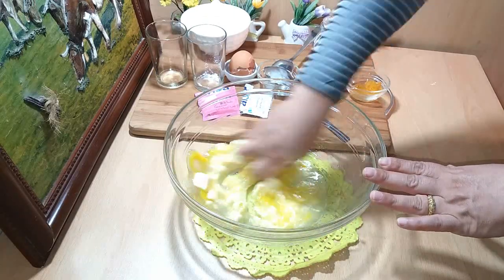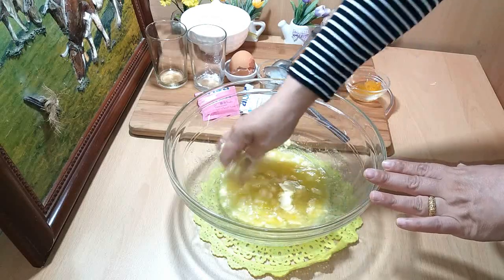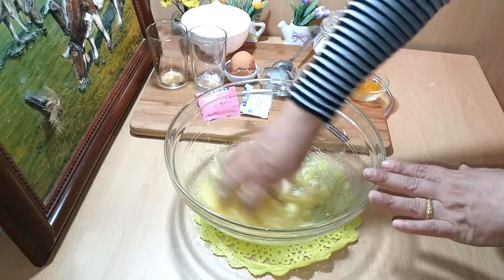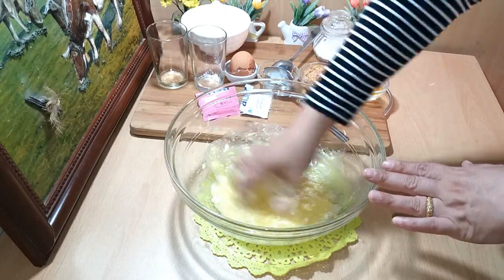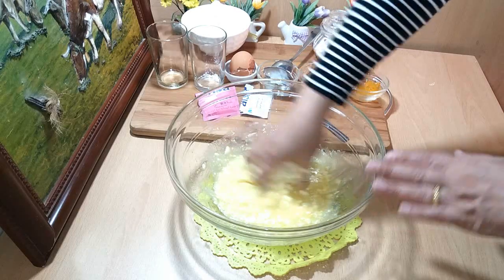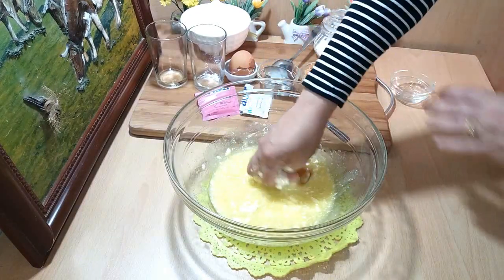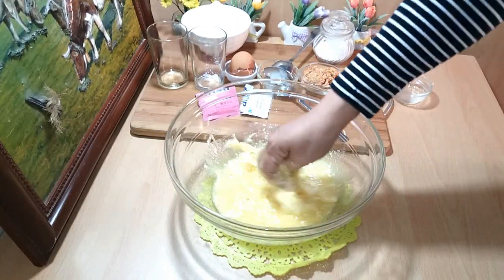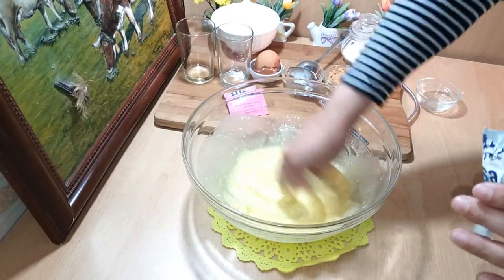We will put the seeds in the first place. I will add some of the seeds from the plant. We will cut the seeds in the form of this mixture. I have a bit of a half of this.